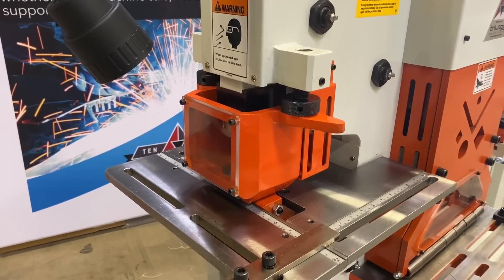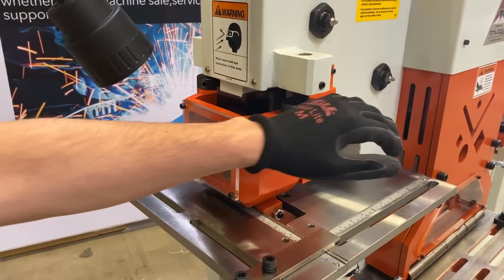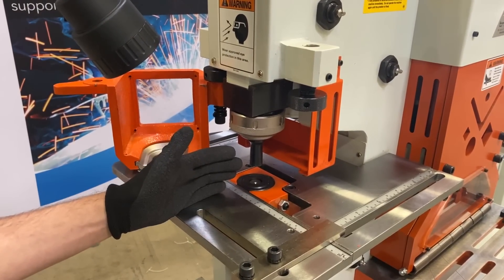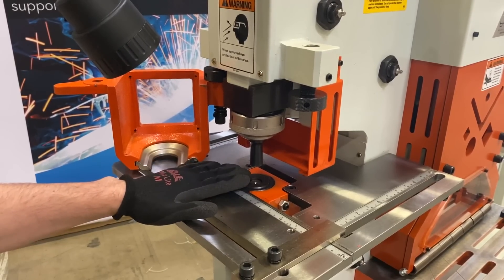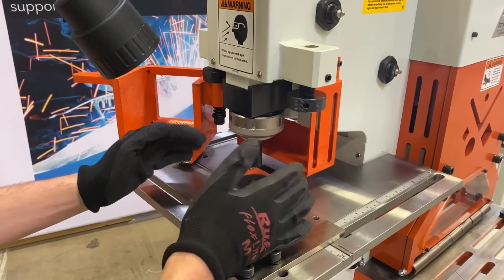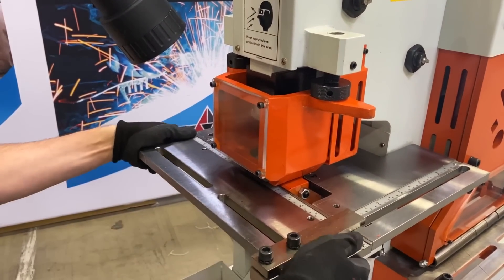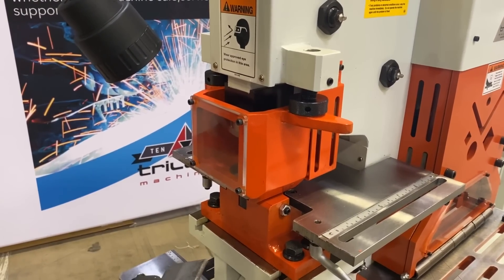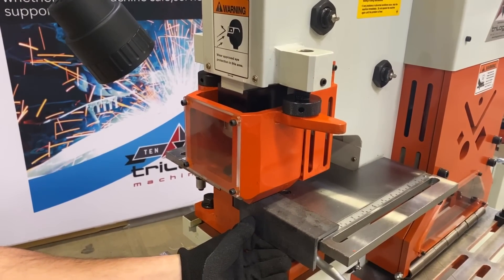The Sunrise 66KB features a punch stripper with a clear sight window, and it's swing-away so that you can pivot it out of the way and open it up to access the quick-change tooling. Standard capacity is a 1-1/2 inch round punch and die, but we optionally go out to 4 inches. Guide bars are included for aligning your material, and the front of the table comes off, which allows you to do angle leg down — so you can slide a piece of angle through and punch it leg down.